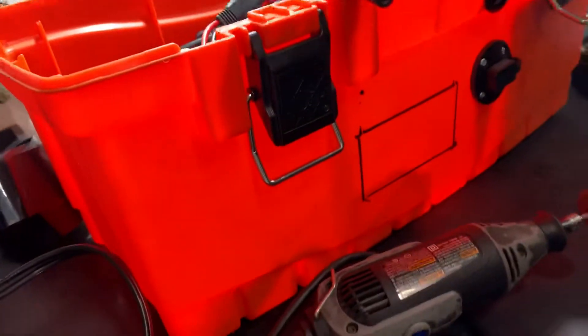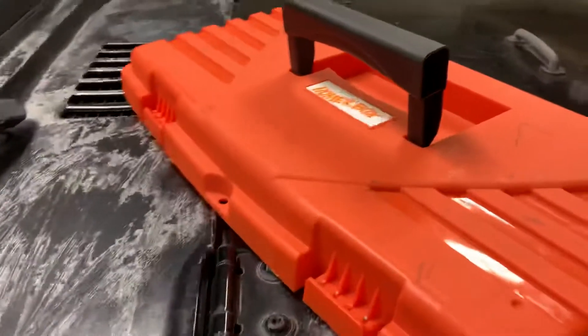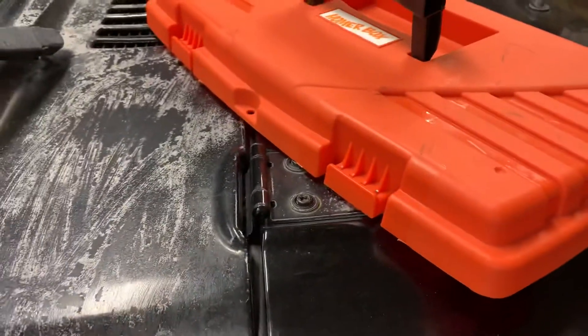I kind of want to show you guys this while it's messy. It's just a Homer Box from Home Depot, $10.